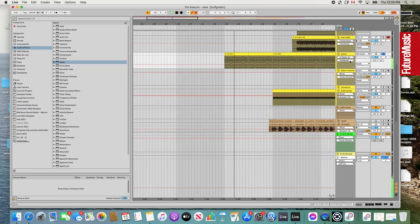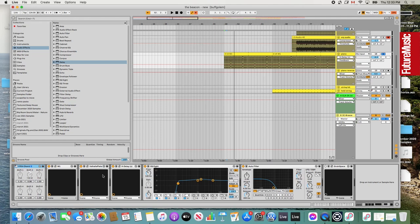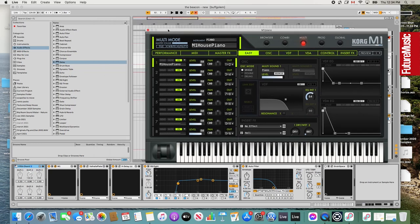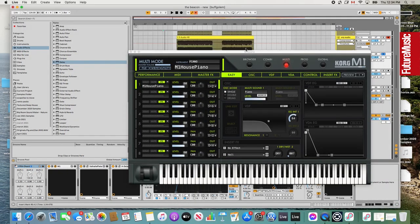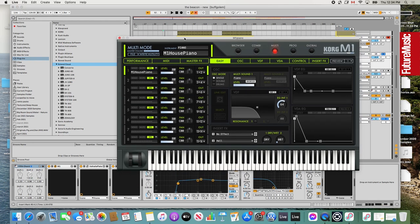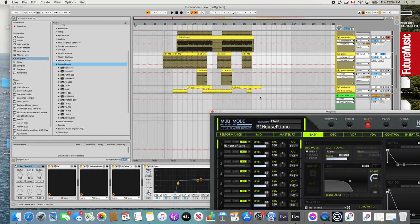I ended up using the Korg M1 for this piano. I've been using it a lot more in tracks — it just has a lot of those vintage classic house and techno sounds in it that you can always go back to. This is straight up the standard Korg M1 house piano preset — I didn't do a lot of work to it. I've been using some Roland Cloud stuff as well lately — the Zenology, the JV-1080 — they have some great old piano presets too. But the Korg M1 is always a standard classic one for this house piano type sound.